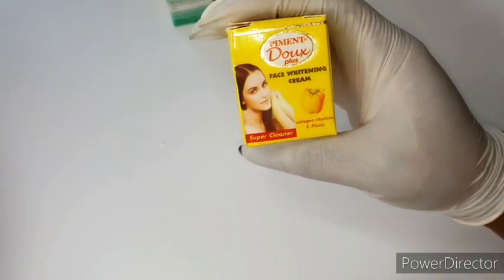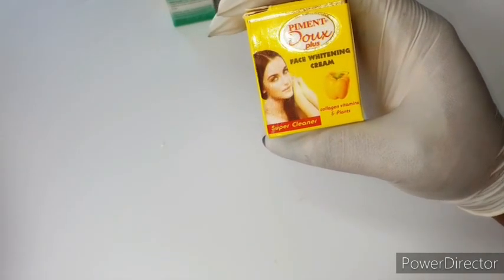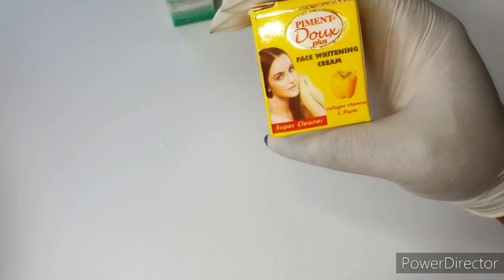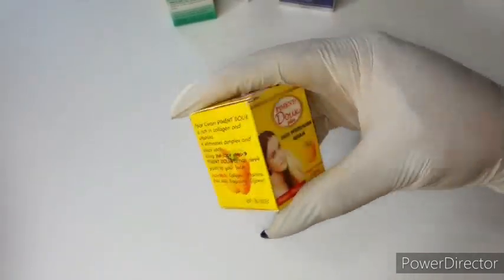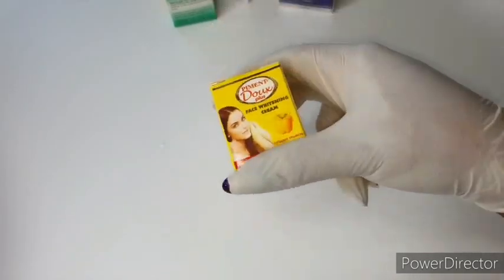I'm also going to be using my Piment Dough face cream. This is a whitening cream as well — it whitens and also contains collagen, vitamins, and some plant extracts. The things I'm showing you are very, very safe for your skin, trust me.